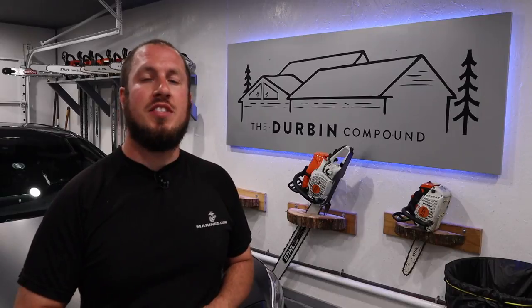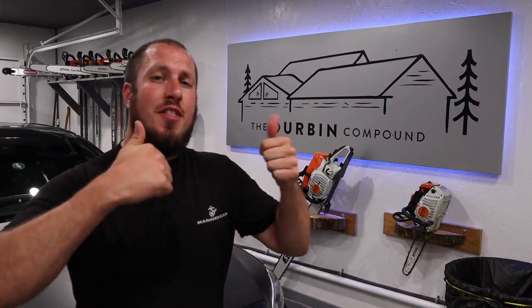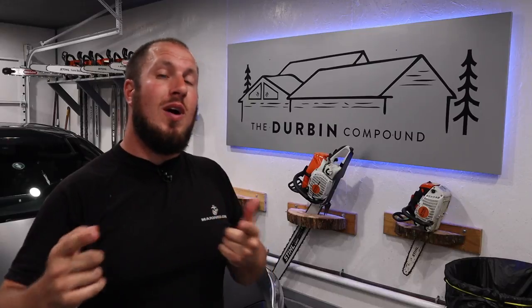I hope you guys enjoyed the video — a quick down and dirty one just to show you a great pair of gloves that I really enjoy. I won't take up any more of your time. Give me a thumbs up or a thumbs down, whatever you guys are into. If you're subscribed to the channel, we'll see you guys in the next video.